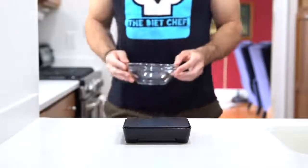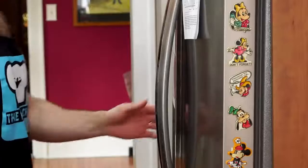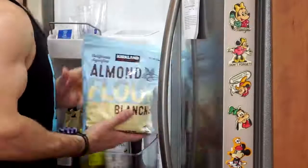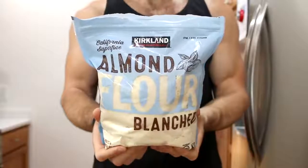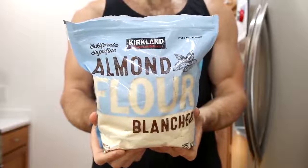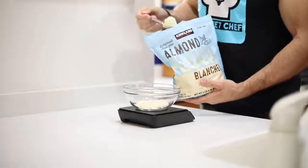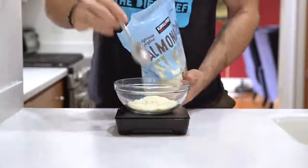Now in a medium-sized bowl, we're going to get together the rest of our ingredients for our keto chocolate chip cookies. The first ingredient we're going to add — and it's also the base of our keto cookies — is blanched almond flour. I like to use the one by Kirkland's because it only has two net carbs per serving, and we're going to add a half a cup or 56 grams of that to our bowl.